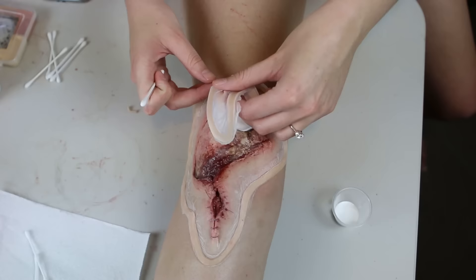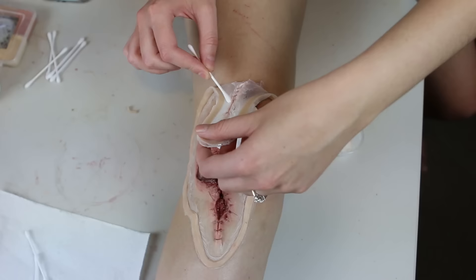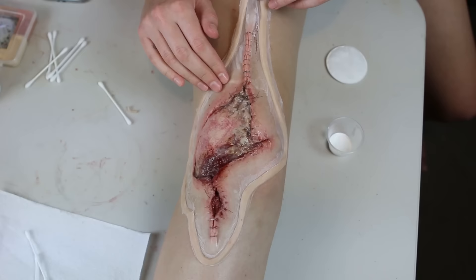Then I pulled back the middle section and did the same, and then the top section. I applied it this way because if I applied adhesive over the whole appliance at once, it's a bit harder to handle and avoid having it fold over and stick to itself as I position it down onto the skin. Doing it this way, it's pretty foolproof.